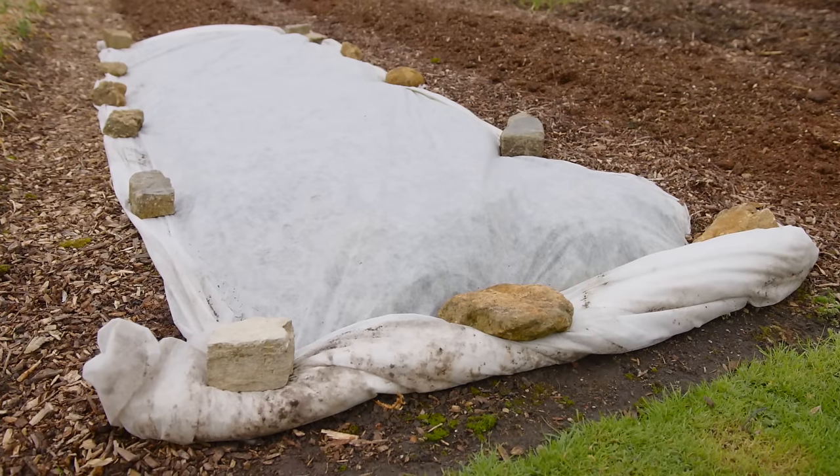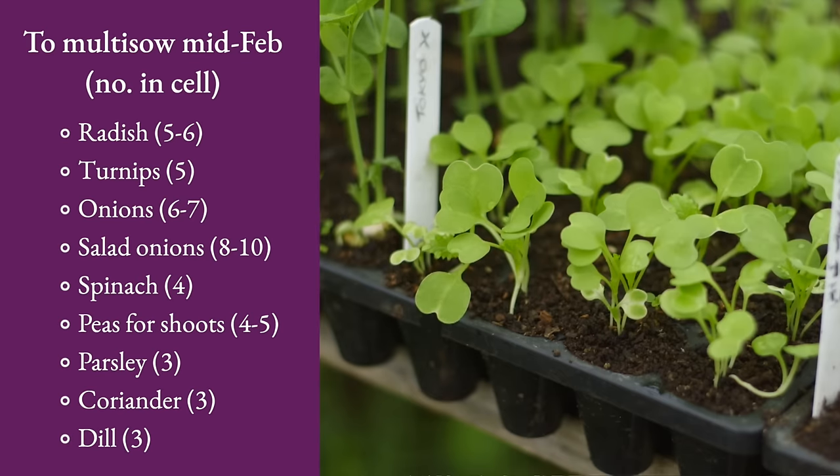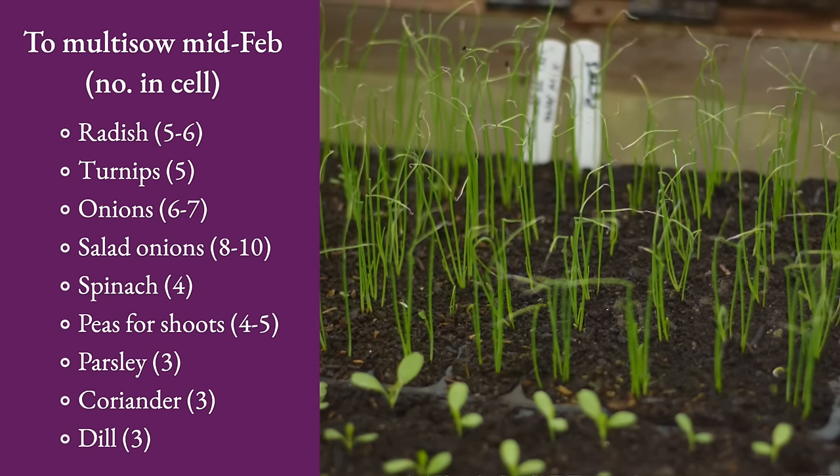As well as radish and peas for shoots in particular, you could be sowing turnips — really good as a multi-sow — onions, salad onions. There's quite a list.